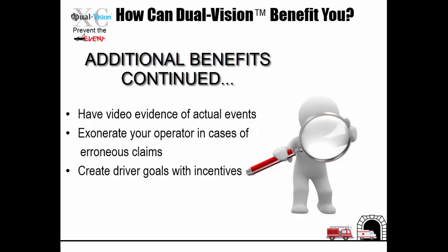Have video evidence of actual events, exonerate your operator in cases of erroneous claims, and create driver goals with incentives.